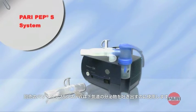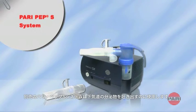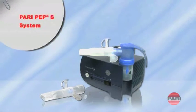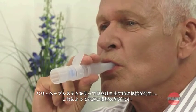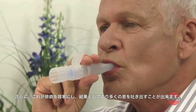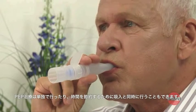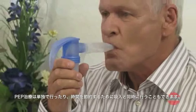The PARI PEP-S system is also available as an optional accessory. It is used to mobilize secretions in the lower respiratory tract. When using the PEP system, the user breathes out against resistance, which prevents the respiratory tract from collapsing. This in turn makes it easier to expectorate and to exhale more air. PEP treatment may be performed separately or at the same time as nebulization treatment in order to save time.